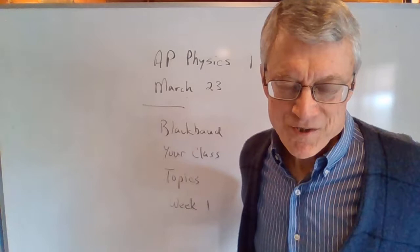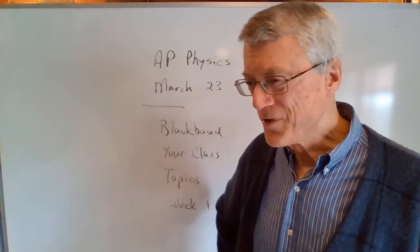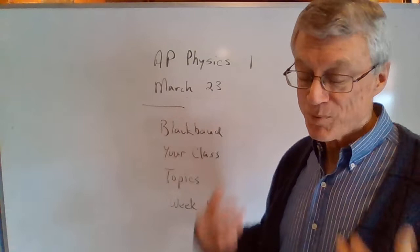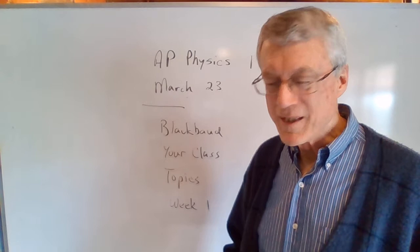That test is now scheduled for this Wednesday. Even though school said we were starting classes on Wednesday of this week, AP Physics 1 is starting on Monday, March 23rd. Spring break ended last week and it is now a new week of school, and we lost some time before spring break and we don't need to get further behind.